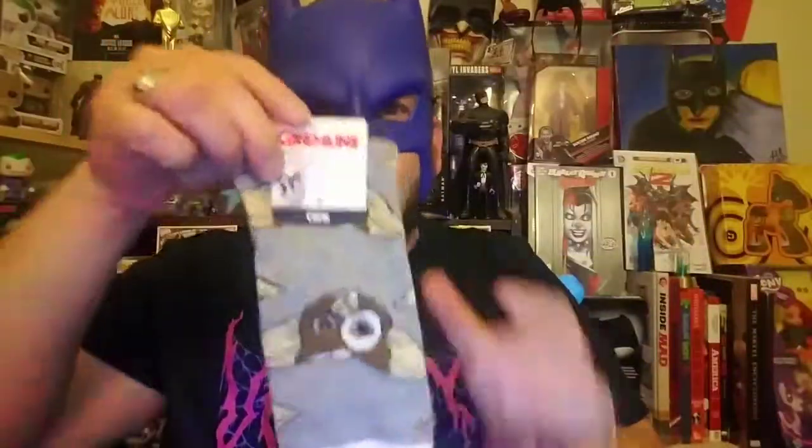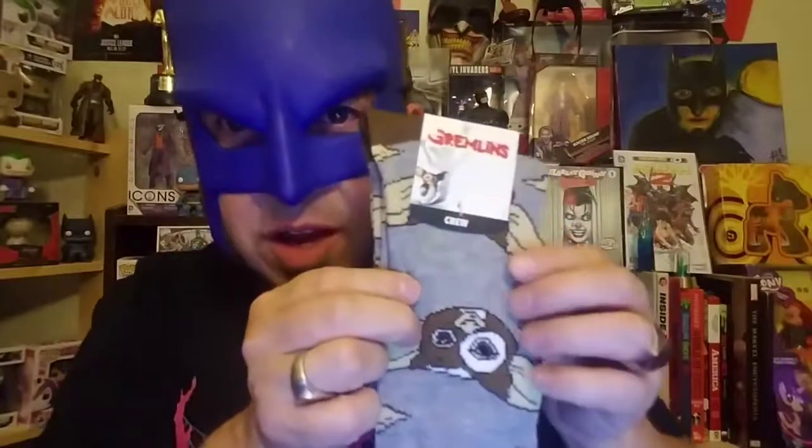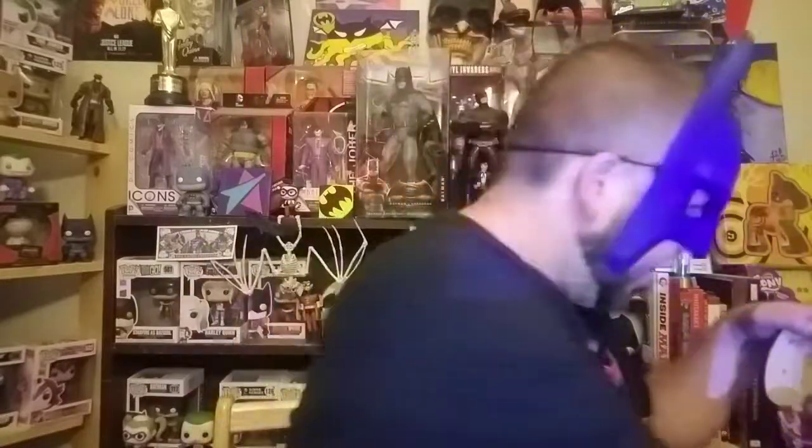Oh my goodness, they are Gremlins socks! There's Gizmo — Gremlins socks, pretty amazing. You can't complain. Just don't get them wet, right? Don't get them wet. Nothing — not a ha ha, not an lmao, not even an lol. Nothing. Alright, so there's the Gremlins Gizmo socks — pretty freaking sweet.